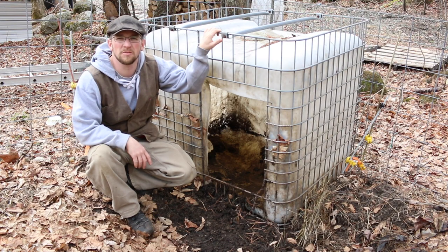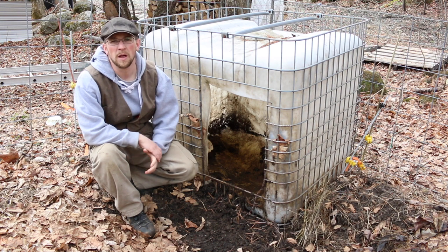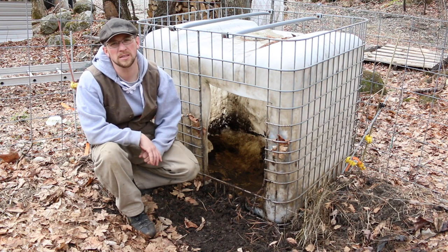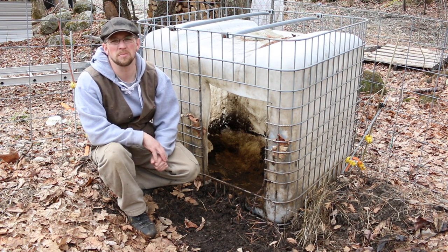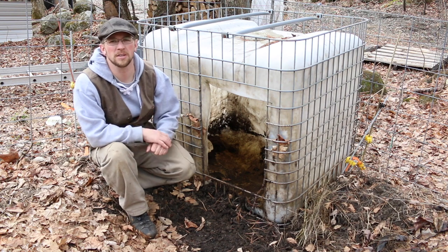Last year we found out that our local feed store has a customer appreciation day where they take off two dollars per bag of grain and you can buy as much as you want. We went and bought a whole ton of grain — enough to finish out our two pigs. You're going to need 20 bags per pig, so that's 40 bags, and you get 40 bags to a ton. If your local feed store doesn't do a customer appreciation day, they might offer a bulk buy discount, so go ahead and buy as many bags as you'll need to finish your pig.